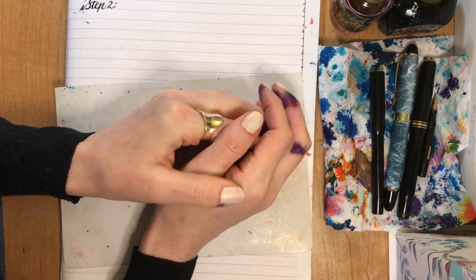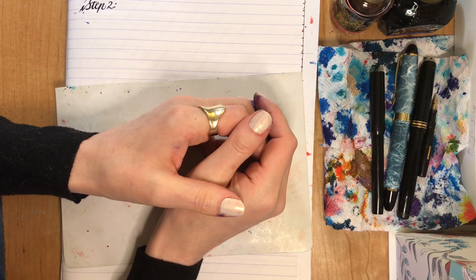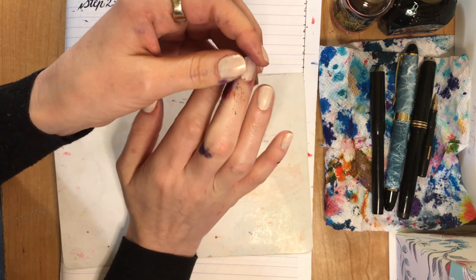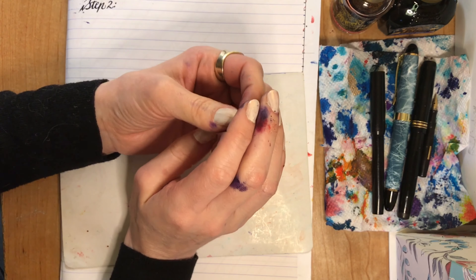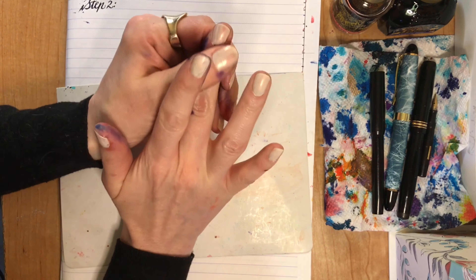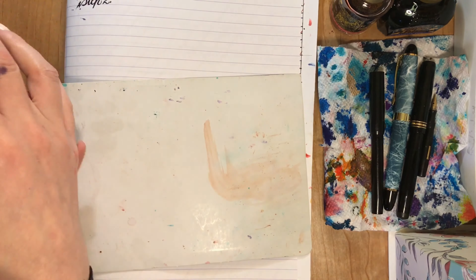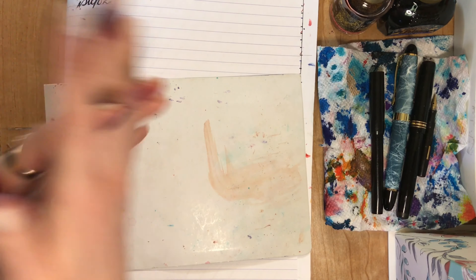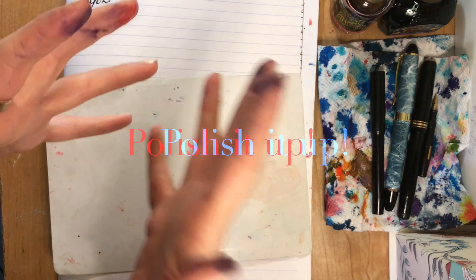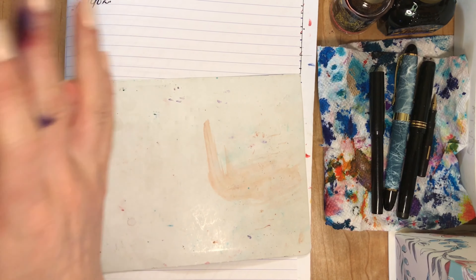Step one is choosing a handwriting that you like and you want to use. You can use your own — that would be most ideal, because it's what comes naturally to you. So if your handwriting is just a little off and you're comfortable with it, and it's just messy when you're trying to write a whole paper, and you just want to clean it up a bit and get it to look better, but you don't want to change it completely, then let's go with your handwriting.